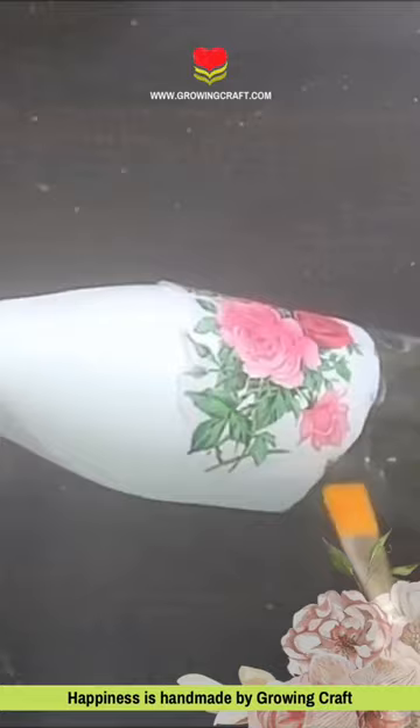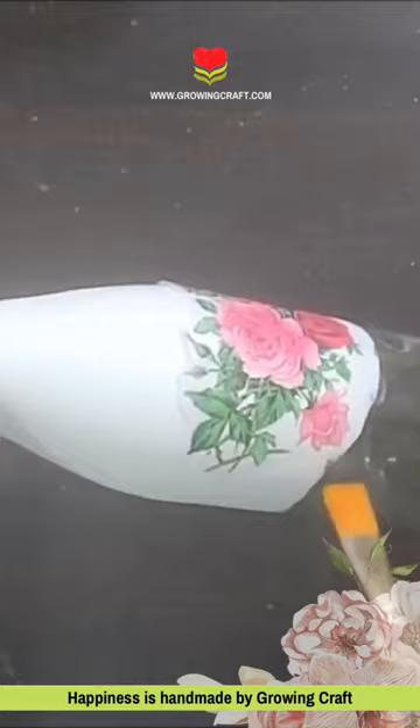You have to stick your napkin. I have to stick this bottle. So, I have inspired this bottle to be interested for the design, and it turned out so well.